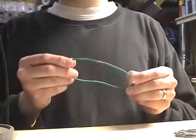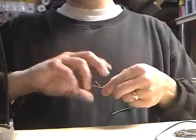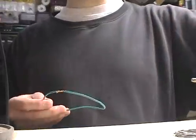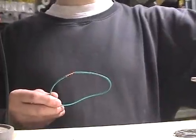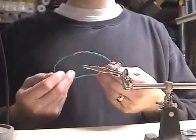The alternative to this inline splice is a pigtail splice — you just take the wires, lay them side by side, and then twist them together. I think the inline splice makes a nicer splice, which is why I'm doing it that way in this demonstration. The next thing you do is secure the wires before you try to solder so they don't move around. I'm going to use this alligator clip third hand device.